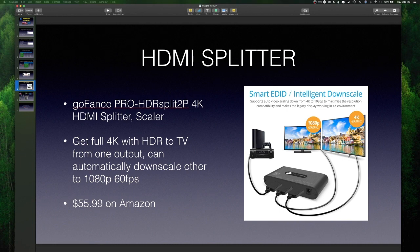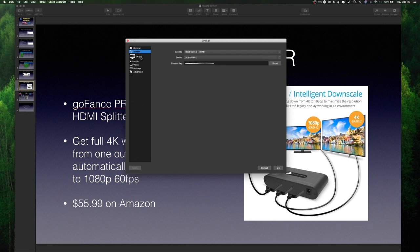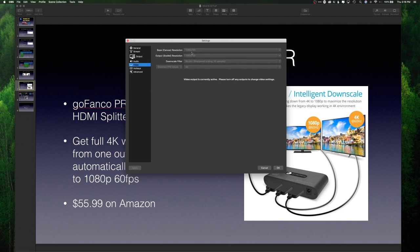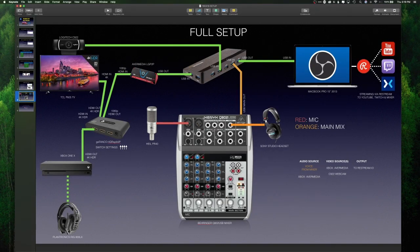Here are the OBS settings I'm using. For output, I have 1280x720, constant bit rate of 4,500, keyframe interval every two seconds, very fast CPU usage preset, main profile, and everything else remains the same. For video, my base canvas resolution is 1280x720, output is 1280x720, and frames per second is 30. In the Avermedia device properties inside OBS, you set it to 1280x720 at 30 frames per second, and it works just fine.